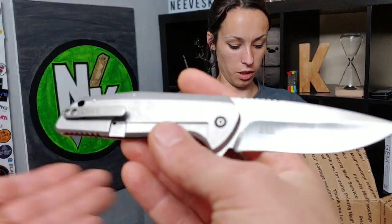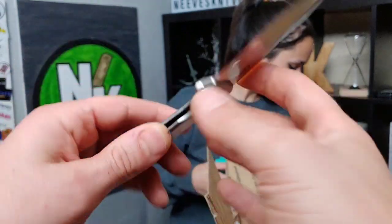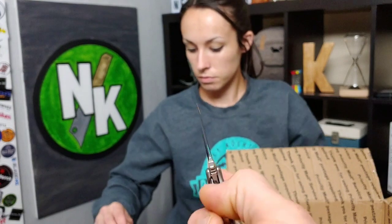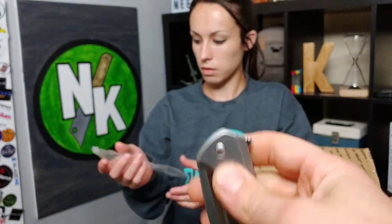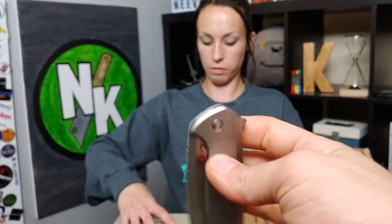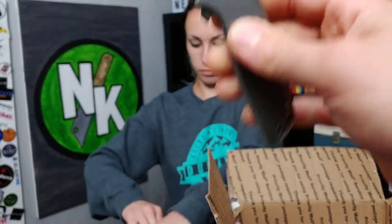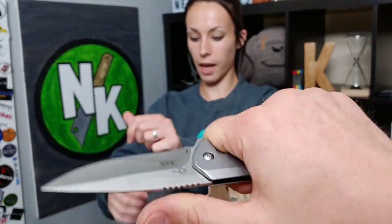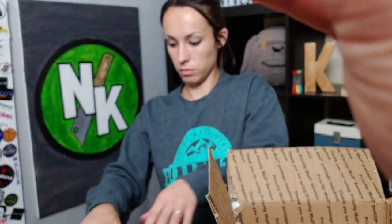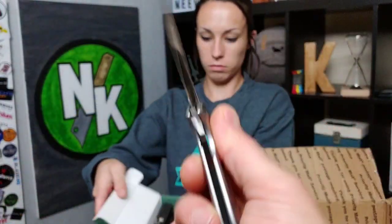I've never seen this model. I don't even know what it is. It is nice and smooth though. I do like the action. Nice ergos — it is very thin. Looks like a cool clip, though the clip's a little off there. That thing is stupid smooth.